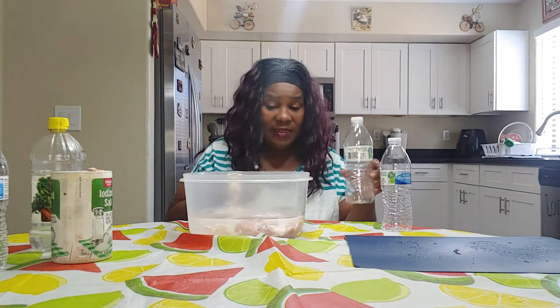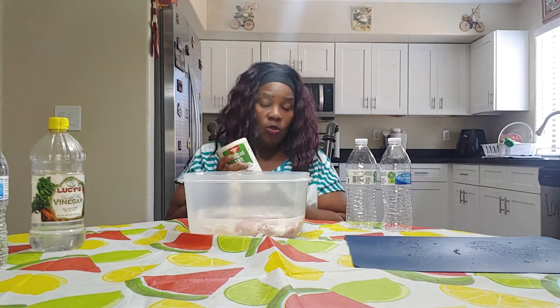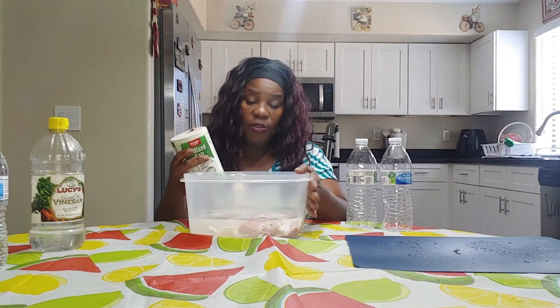I love to clean the chicken this way because it really takes out all of the gunk out of it. I used two bottles of water. You also add a little salt.